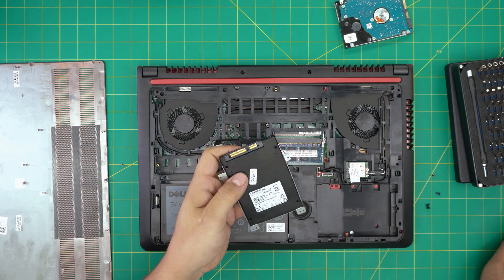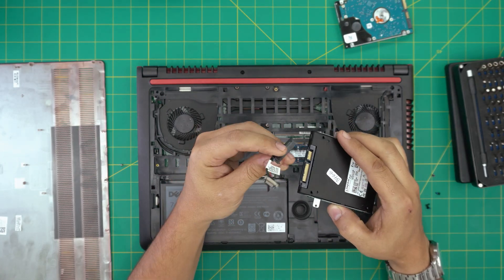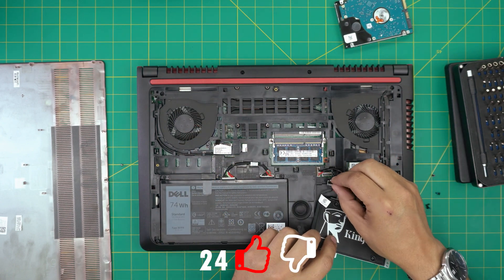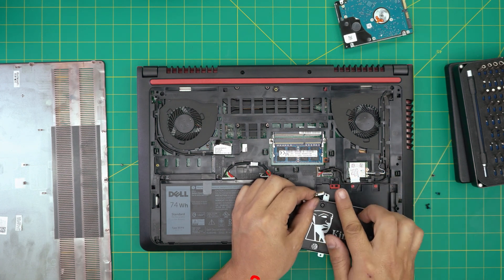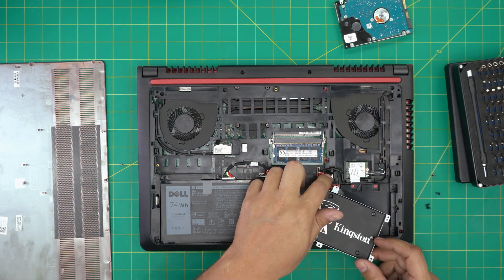Once you have the new SSD in place, grab the adapter. The adapter only goes in one way so you can't put it in backwards — just rotate and push it right in there. Bring it down in an offset position first, then push down the connector straight down the same way you pulled it out. Align it, sit it down, push it straight in there, and make sure it clicks.